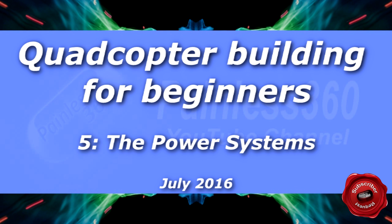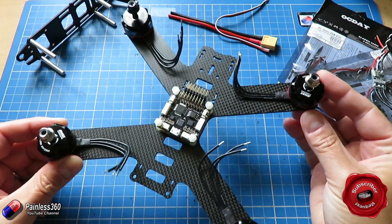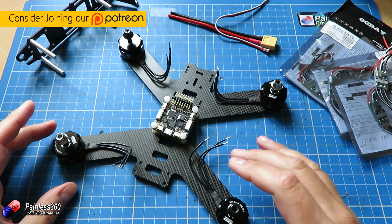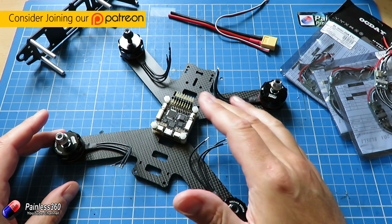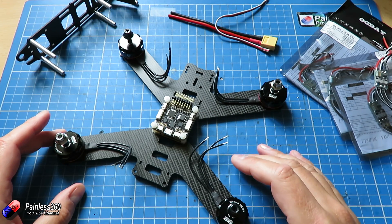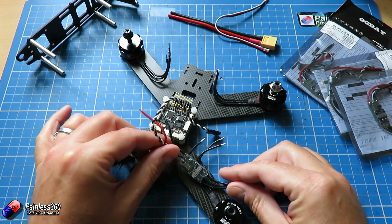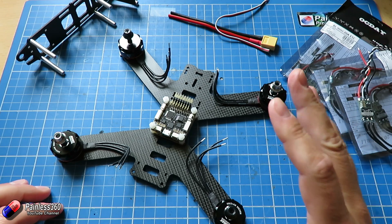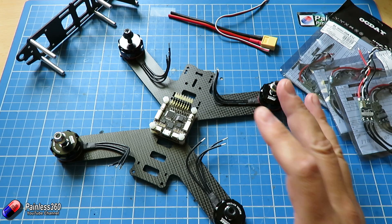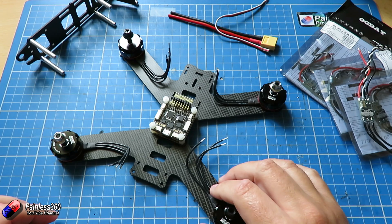Welcome to the fifth in our series about quadcopter building for beginners. In the last video we spent time figuring out where all the components were going to go. By the end of it we'd managed to put our motors on and figure out where our flight controller and power distribution board were going to go. We'd also decided to put the ESCs out on the arms. So in this one we're going to actually put the power system together, and there are a couple of power systems on a model like this, so we're going to talk about that too.